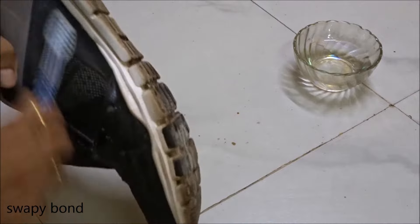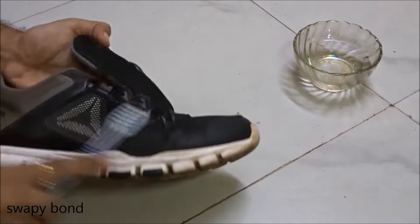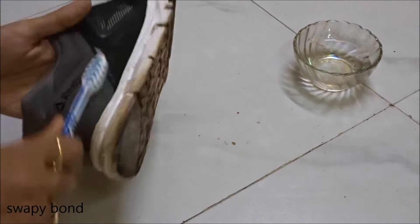Now I'm scrubbing the shoes with plain water. You need to alternate the scrubbing between soapy water and plain water and give it a nice scrub. It'll take a bit of time but it's well worth it.